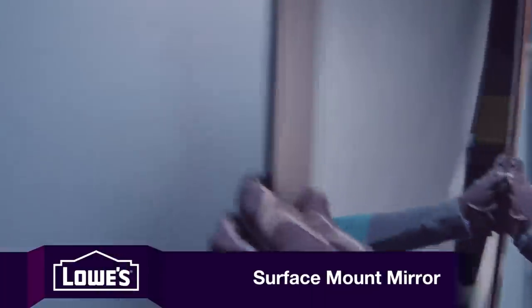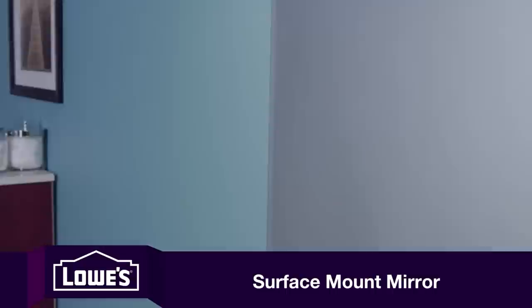A surface mount mirror can either be screwed or glued to the wall. If it's screwed on, it's simple to take off. It's a little harder to remove a glued-on surface mount mirror.